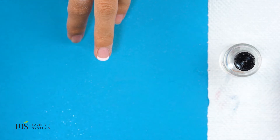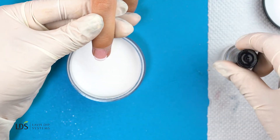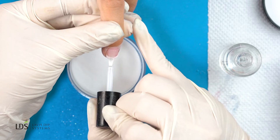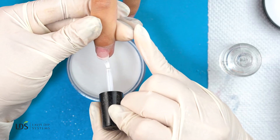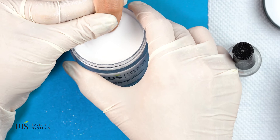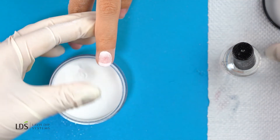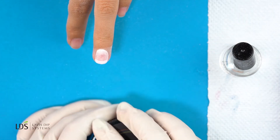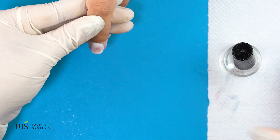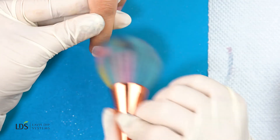Now I'm going to go in and dip it in my sheer powder. As you can see, there's still a lot of powder on her finger even after I tap off the excess powder, so I'm going to go back in and dust it off lightly.